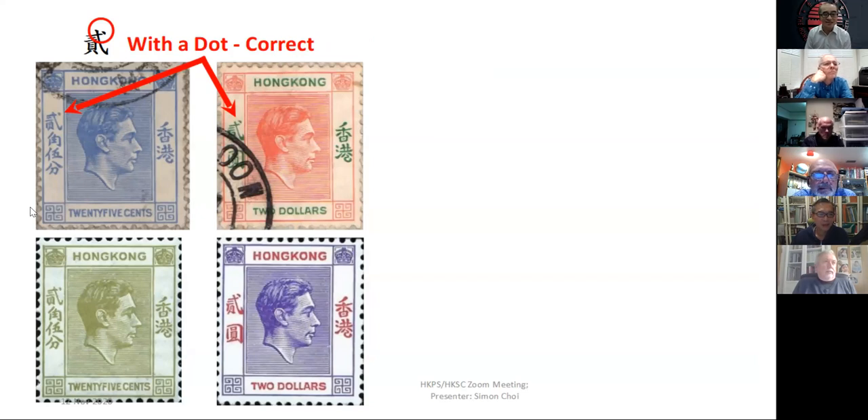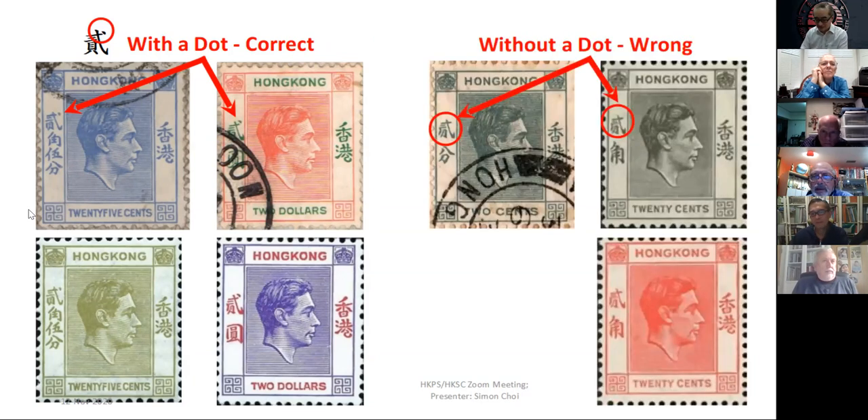For the 25 cents, the two dollars, and their color variations, they have a dot — and according to the Chinese dictionary, that is the correct character for 'two.' But for the two cents, twenty cents, and their different color varieties, they have a missing dot, which should be wrong according to the Chinese dictionary.